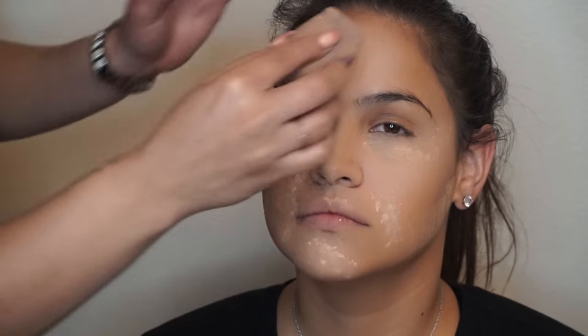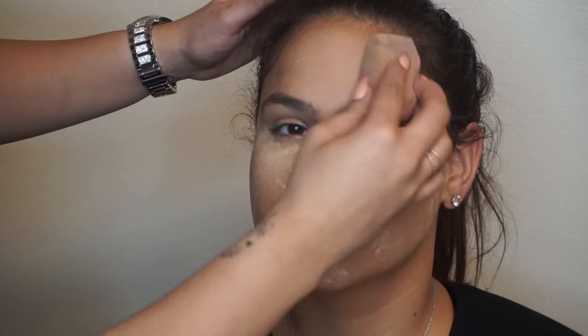Since I really don't bake, right after I finish this step, I pat all the powder into the skin.